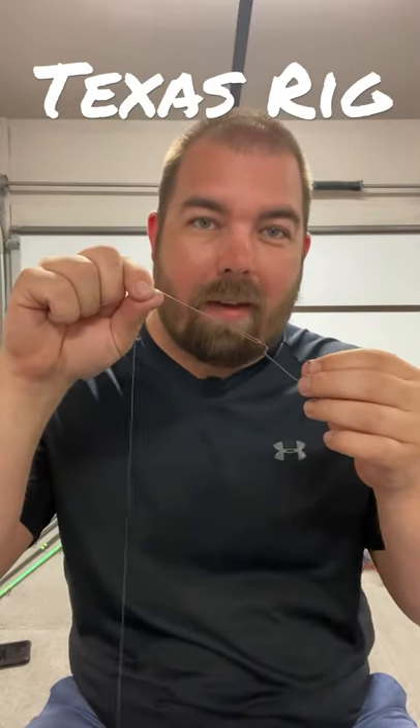Now you want to tie it on using your favorite knot. Mine's the San Diego jam knot. Once you have your knot tied, you want to put your weight and your peg in place and pick out your favorite Texas rigged bait.